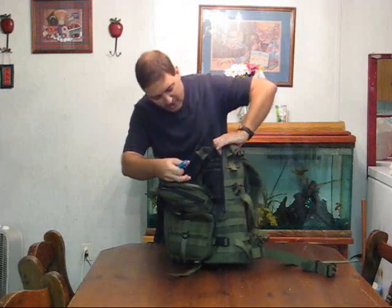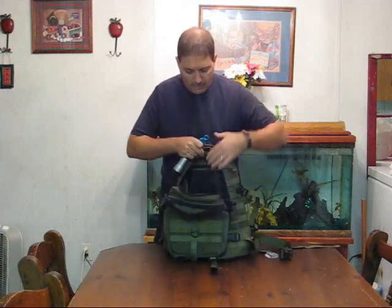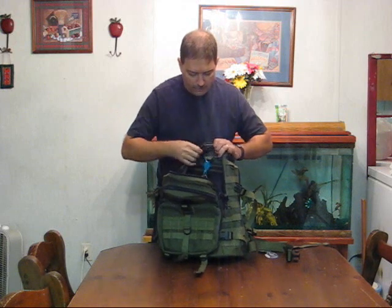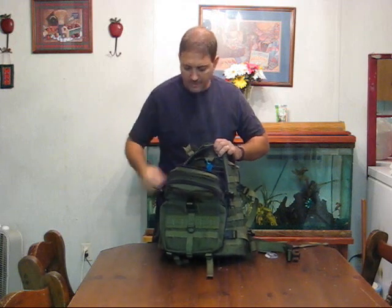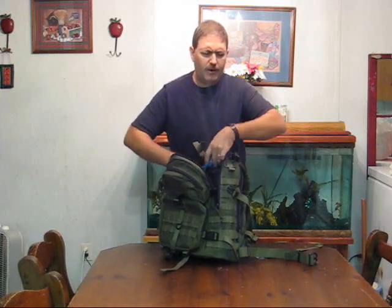Look for a pack that's got a little attachment point up at the top on the inside. Clip it to the top of the pack on the inside right there. That way, whenever you get up in the middle of the night and it's dark and you can't see anything, you reach in there — even with your eyes closed — and find the flashlight, turn it on, and there you go.